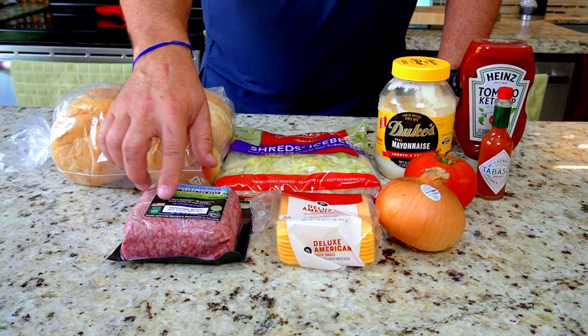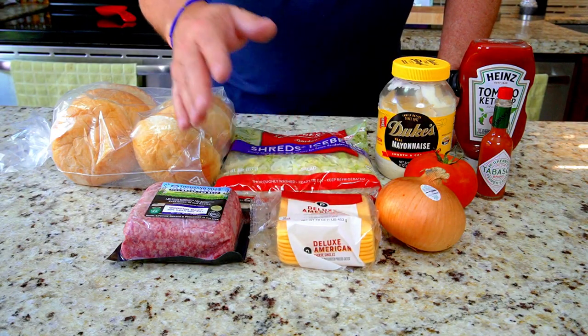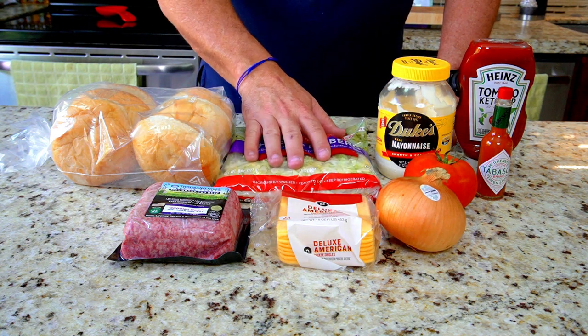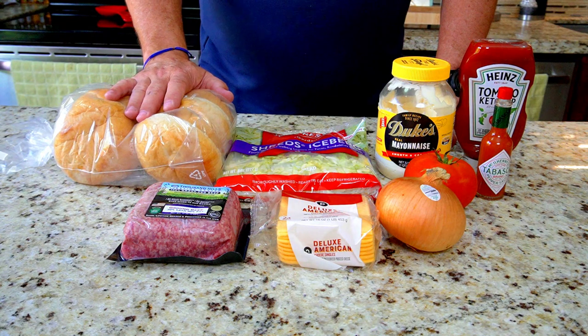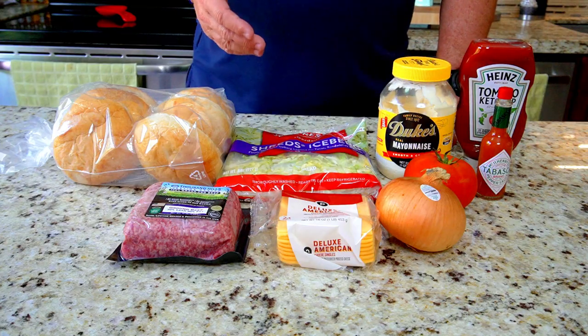Let's get right to the ingredients. We're going to start off with some ground beef — I got 70/30 here, you can use 80/20. I've never used 70/30 but I figure a little more fat is probably going to make it taste better. We'll see. We're going to cook up some onions, and our toppings are going to be sliced tomatoes, shredded lettuce, and it's all going on kaiser rolls. You can use kaiser rolls, hoagie rolls, pretty much any bread. We'll finish it off with some mayo, ketchup, and hot sauce.